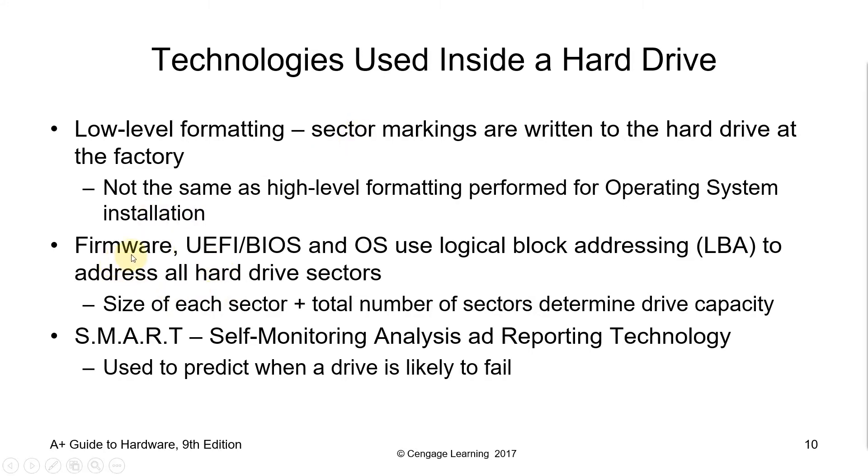Next is firmware. UEFI BIOS and OS use logical block addressing or LBA to address all hard drive sectors. The size of each sector plus the total number of sectors determines capacity. Some hard disks use self-monitoring analysis and reporting technology, or SMART, which is used to predict when a drive is likely to fail, giving you some sort of warning before your disk fails.